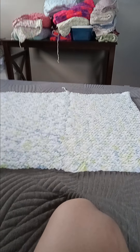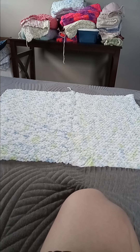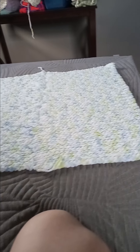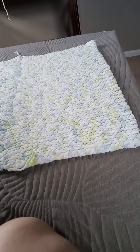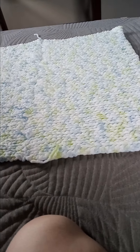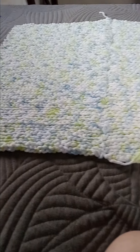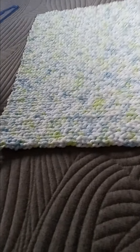I was able to finish the baby blanket and this is what the whole thing looks like. It looks like that on the sides, that in the middle, and that on the other side.